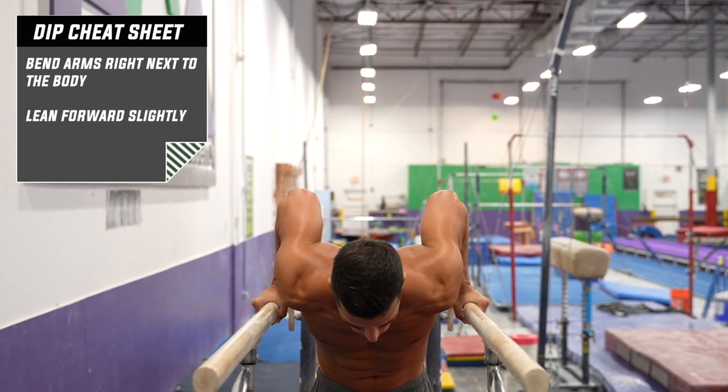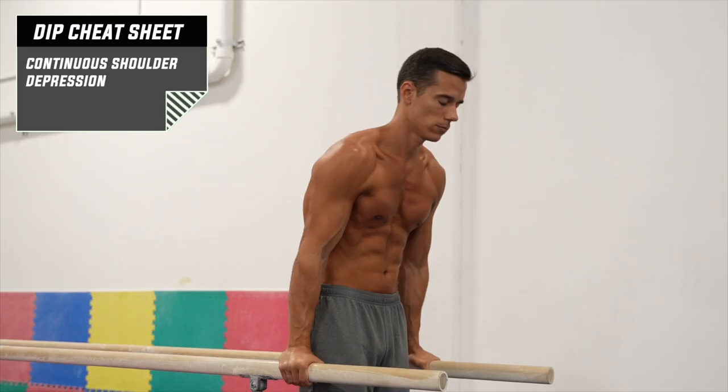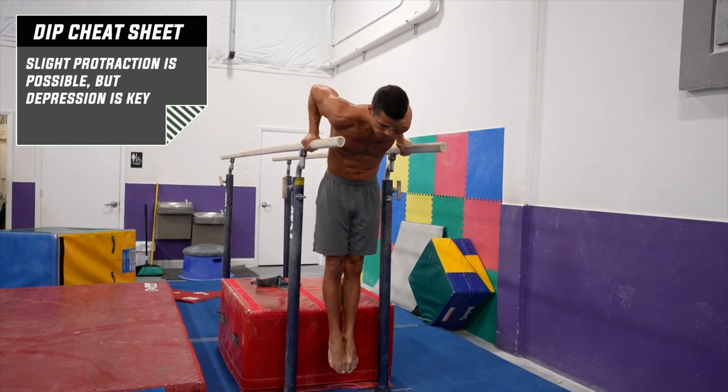From here, bend your arms right next to your body with a slight forward lean, while continuously pushing down from your shoulders. While doing the reps, you may feel a slight protraction when pushing up, concentrating on your chest, but depression is the key.